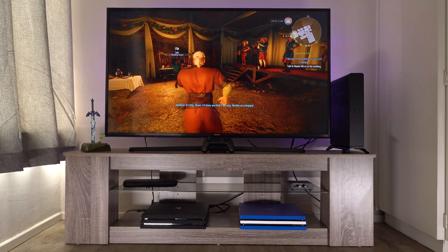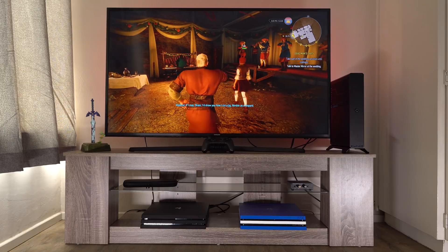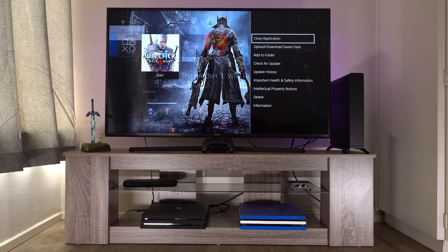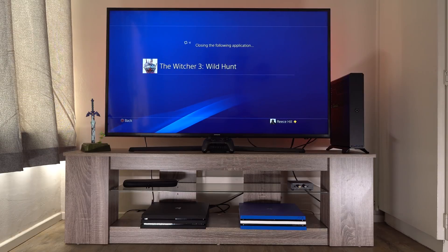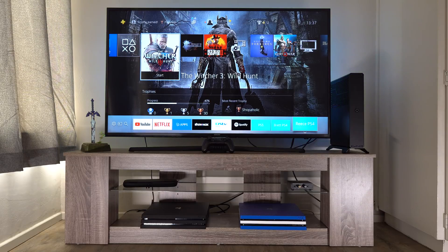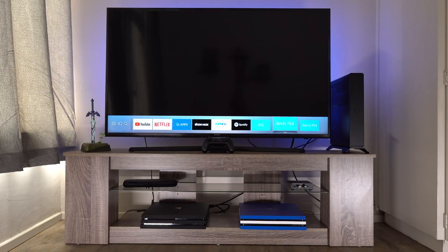We are at two minutes and 27 seconds to load into Witcher 3 on Reese's PlayStation 4 Pro. So 52 seconds to get to the load screen on a standard drive, and then a total of two minutes 27 seconds to get to the actual game.